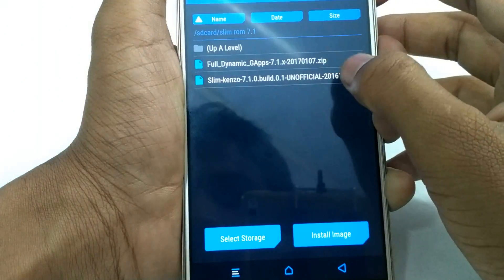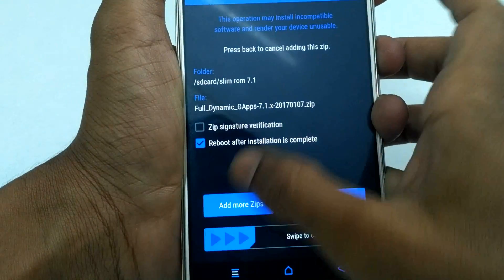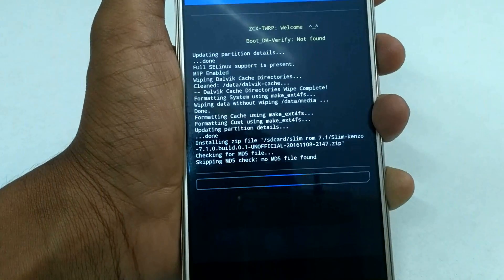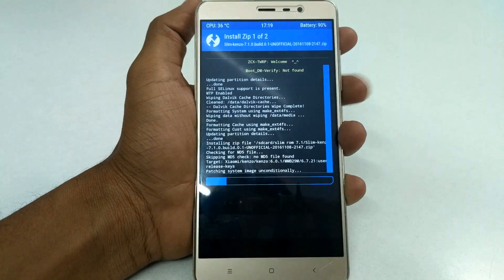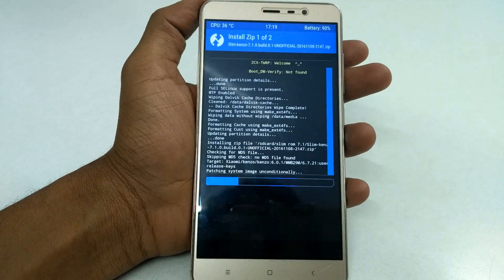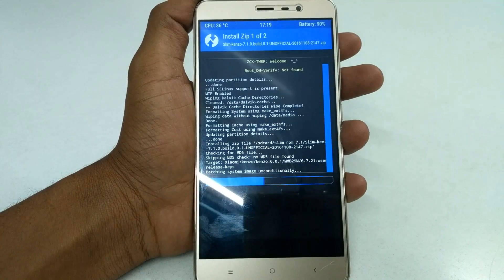After swiping, select Install and select the Slim ROM zip file and the GApps zip file, and swipe to flash them. The download links for the GApps zip file and the ROM zip file are given in the description — you can download them from there.